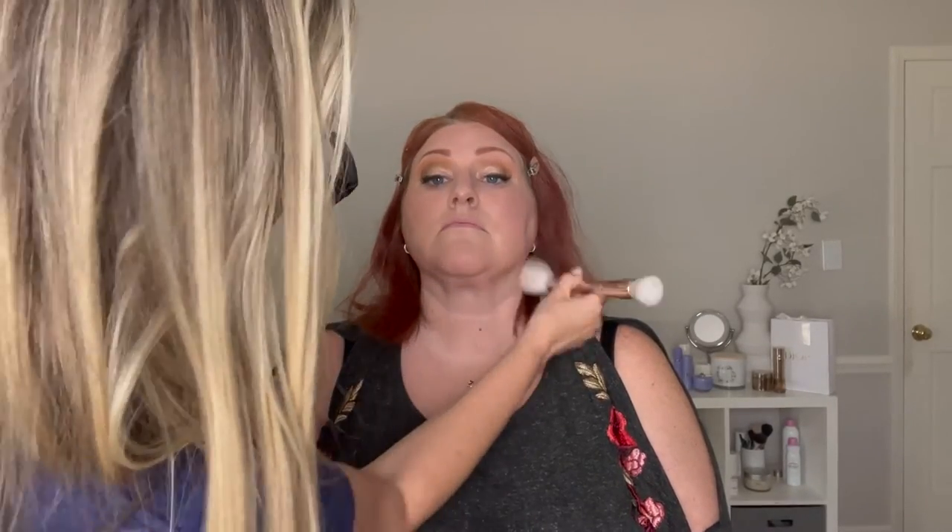I probably use the wrong brush — I use this big fat bronzer brush. Then we bounce it. If you want, you could do a little bit on the jawline — just a little. I'm not going for a sculpted look today. Sometimes I like a little bronzer on the neck too, because there's a little bit of color down here. We all protected our face but not our necks and chest.